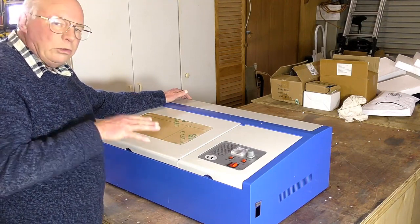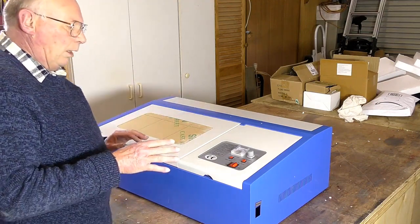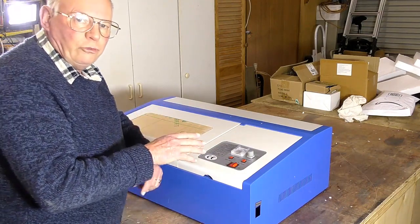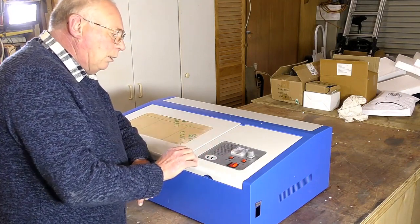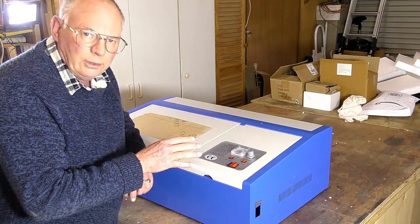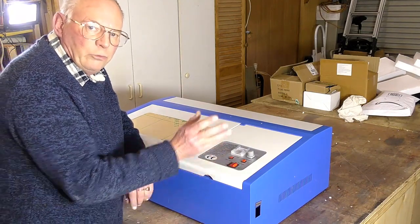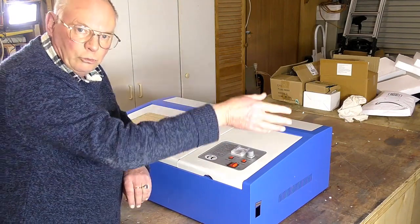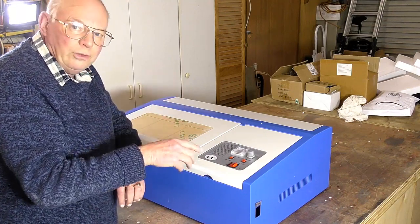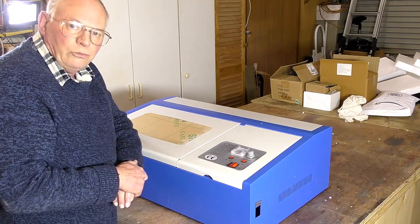The model I have here is what they call the older model — it has analog controls. Personally I wouldn't touch the push-button electronic readout ones, because they just give you a percentage of what the power supply is putting out, from 1% up to 100%. If you run these lasers at 100% of what the power supply can put out, it's going to last you five minutes because you're overdriving the tube.